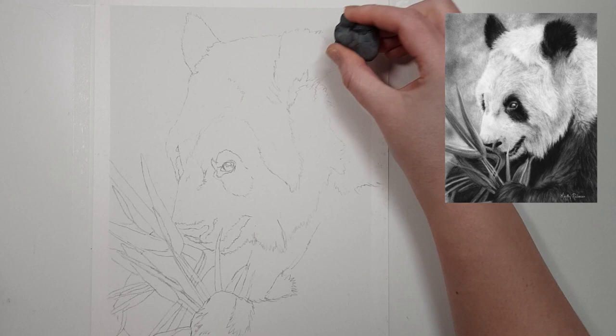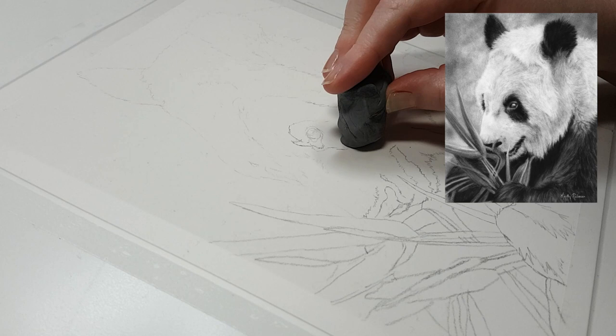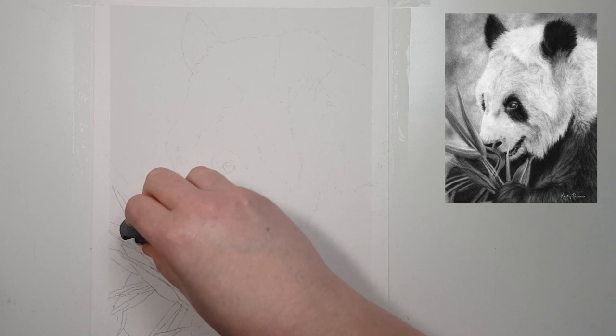A lot of people tend to avoid using charcoal because of some of the problems or issues that they have when they're working with this medium. So what are the main problems that people have when working with charcoal that cause them to avoid this medium altogether? And how do you overcome those issues?